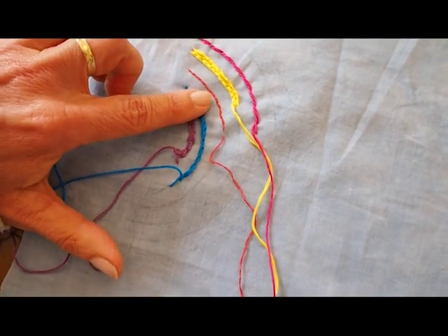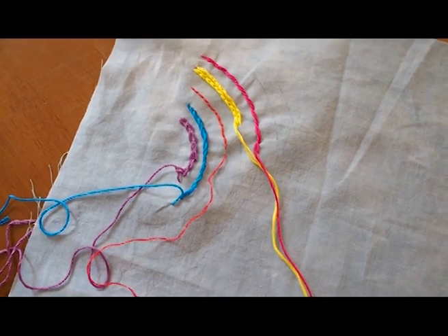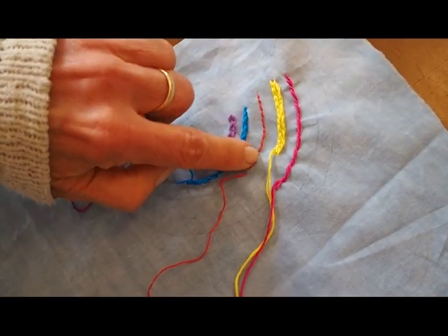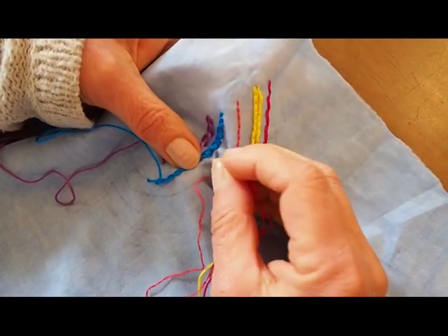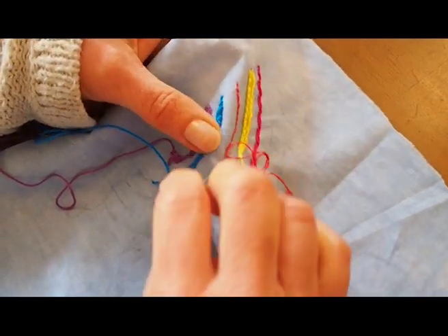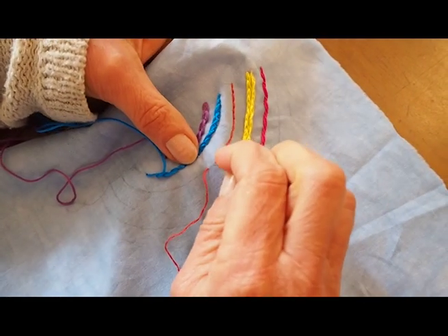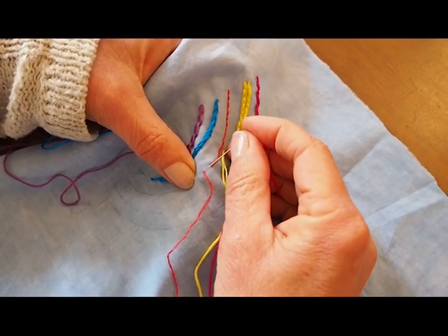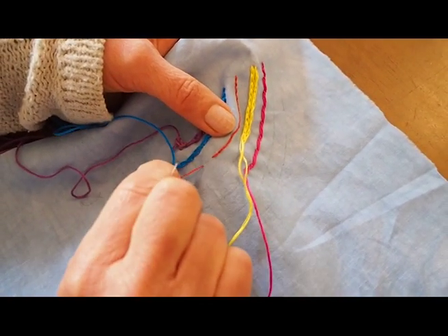Now I've done a back stitch here, but just to show you the difference I've only taken two threads from the embroidery floss, so it's going to be a bit easier but obviously your stitching is going to be a bit finer. The back stitch is simply go back to where the last stitch started and you're going to go the same distance forward. I'm more or less doing a quarter of an inch each time. It's a very simple stitch — back to where the last stitch finished and forward. You can see it's much easier to pull through because you've only got two threads.